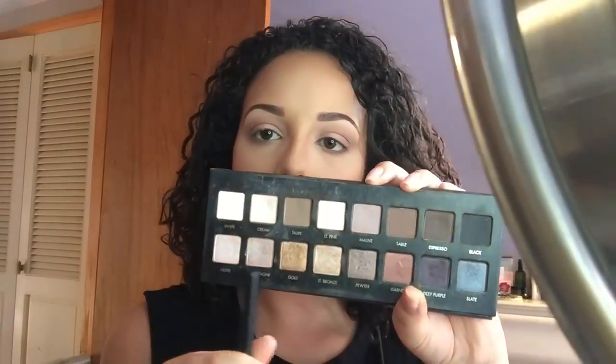Now I'm taking my Mac 217 brush and the shade white, placing this on my brow bone just to highlight and lift up that brow. Using the same brush dipped into the color taupe, I put this in my lower lash line and diffuse the mocha and taupe together to look smooth. Then I take the two shimmery shades nude and champagne and place them in my inner corner.